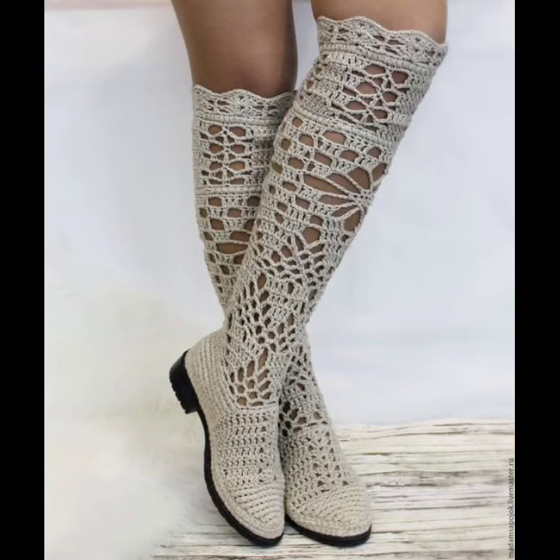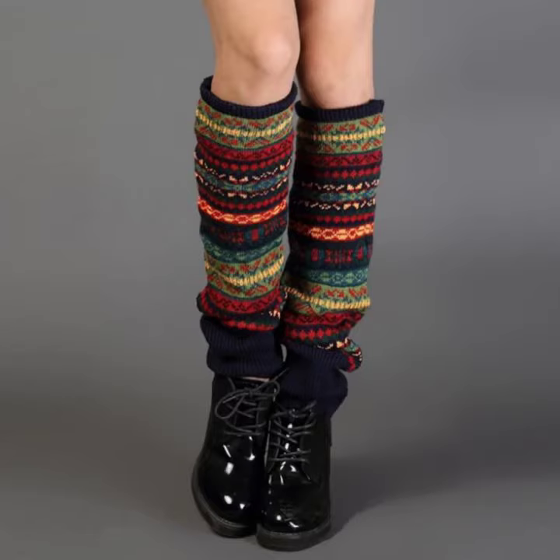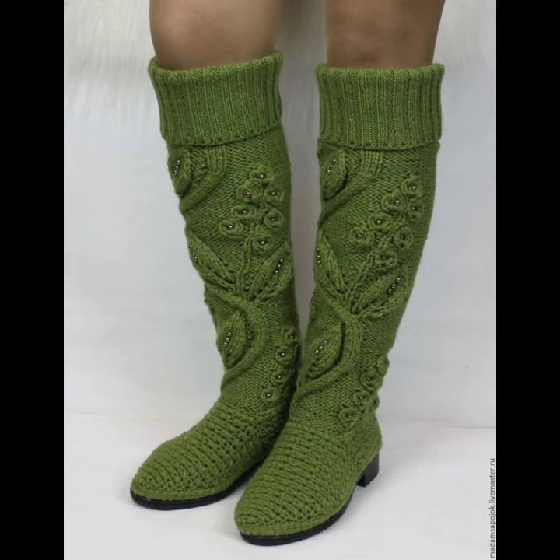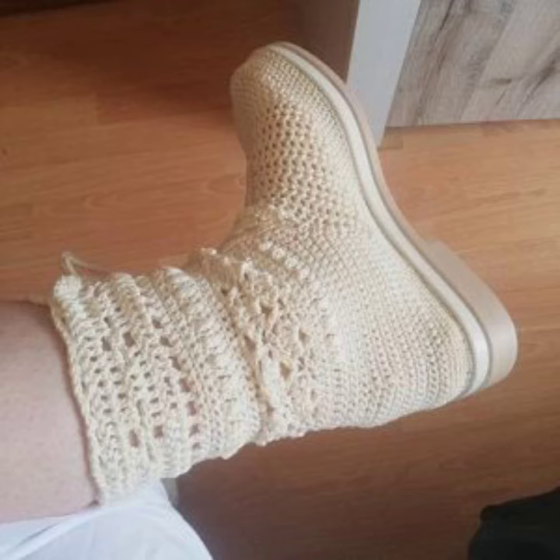If you want to make these coaching eating knee high boots to order, please see the link in my description, touch the link and contact with us. If you have any questions, please tell me in the comment section — I am always available for you. See you later in my next video. Thanks for supporting us and don't forget to watch my videos on my YouTube channel regularly. Take care and goodbye.